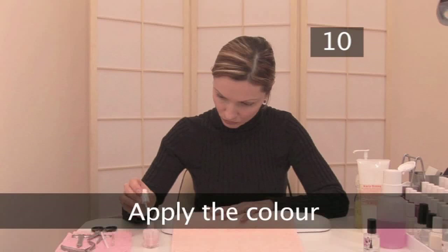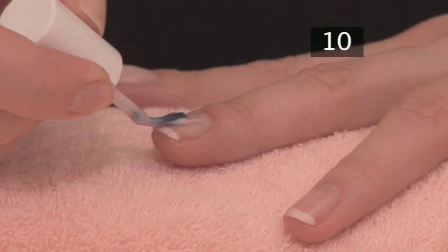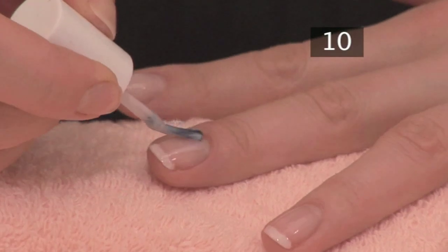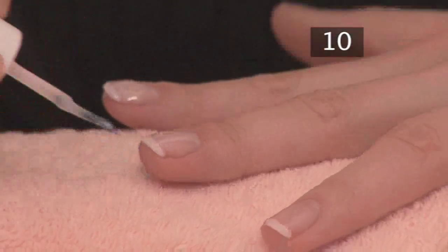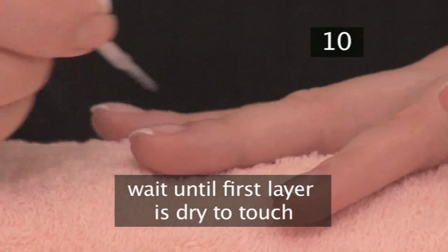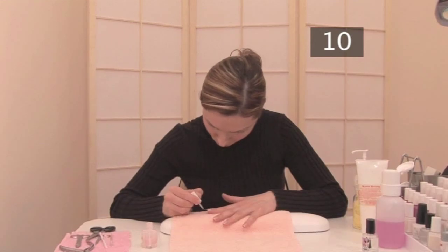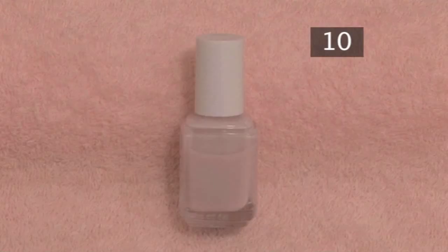Step 10. Apply the colour. Brush on the colour varnish next. Make sure there's not too much on the brush. You can put more layers on if you need to deepen the colour — wait until the first layer is dry to touch, then put on a second layer. The classic colour to use for a French manicure is a transparent pink or beige.